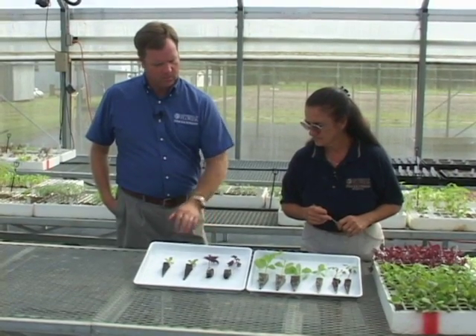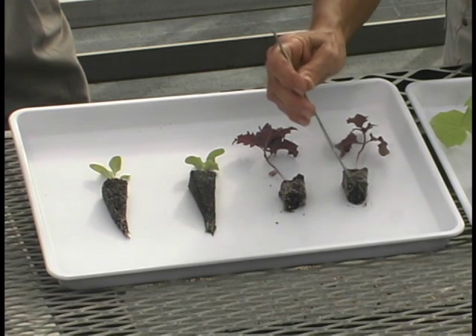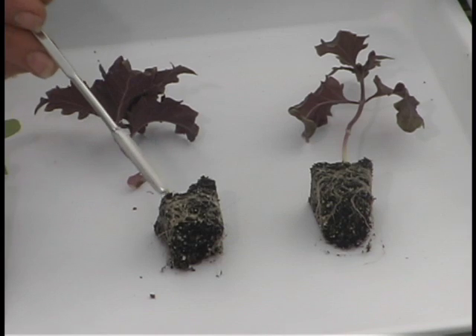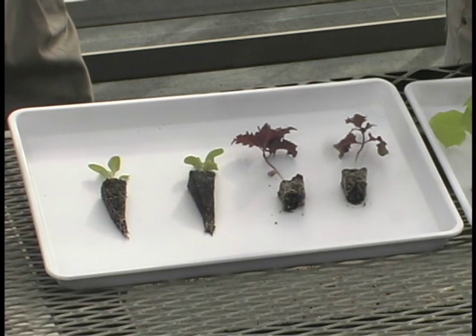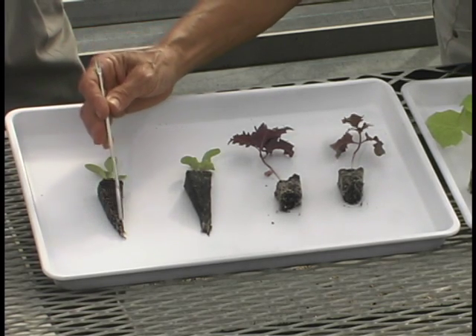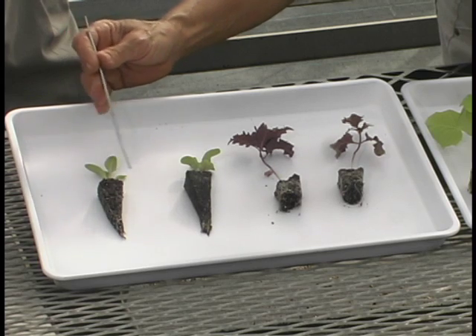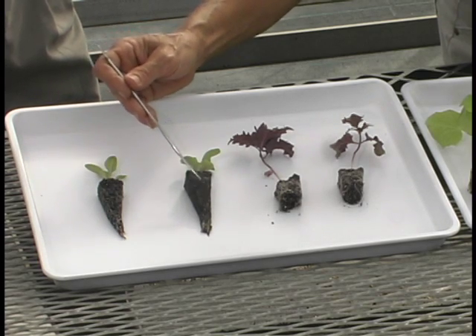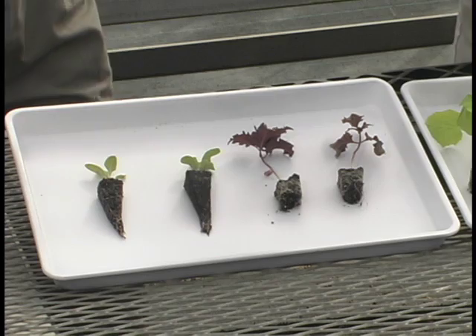Down on this end here, these are some examples of what you might expect if you pull plants out a little bit early. These are definitely early — they haven't made it to where the root system was strong enough at the bottom, so when we pulled them we lost the bottom of the plug. We know we need to leave those alone a little longer. And in these other ones, even though you see a nice white root, it's still not quite enough — you've got a really small plant. This arugula here, you can see some white fiber so the roots are healthy, but we definitely need a little more time.